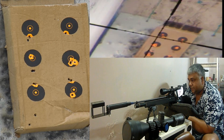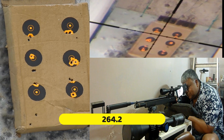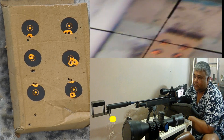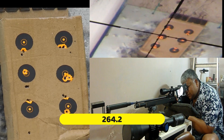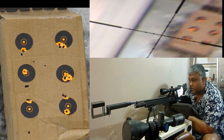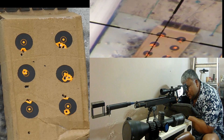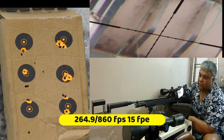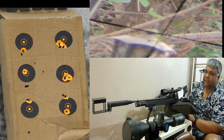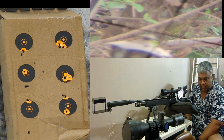257 ... 264.2 ... 263.4 ... 264.9. Toh yeh sweet spot hai.